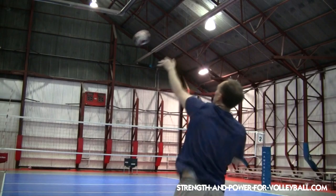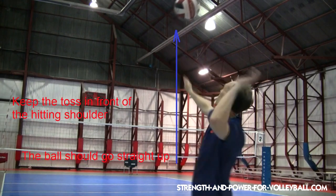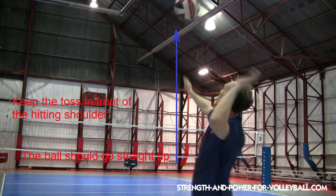Number two: you need a good toss. In order to hit the ball straight you need to toss the ball in front of the hitting shoulder so you can swing straight through the center of the ball.